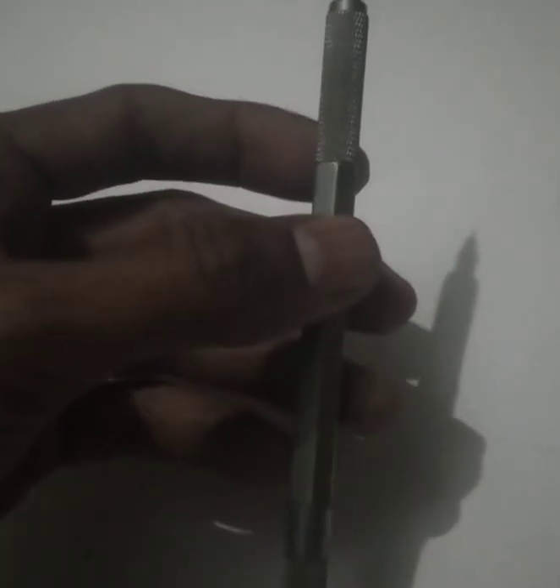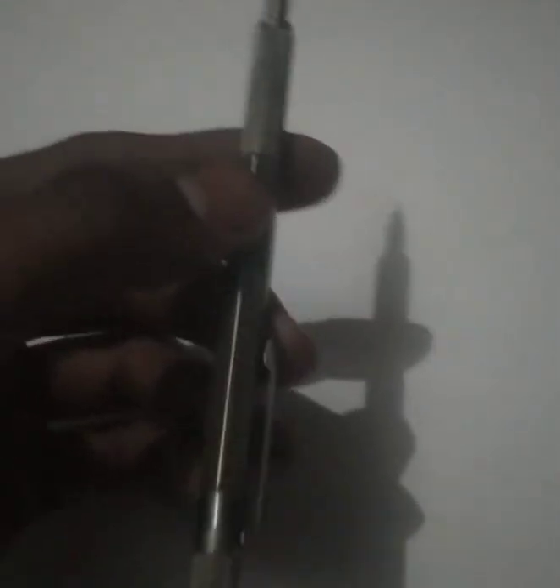First of all, we need pencils. Here's my first pencil — it is completely made up of metal and it is highly engineered. I think it is custom made. It has been such a long time since I purchased it from the internet. This is from my personal expense — my first pencil, purchased two years earlier.